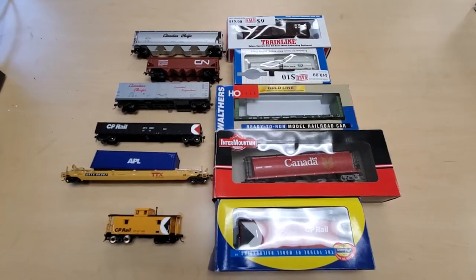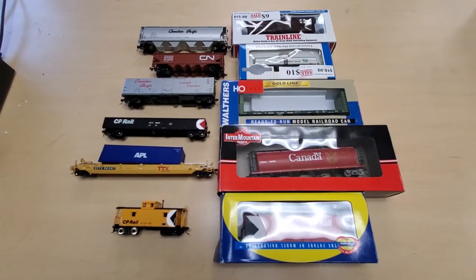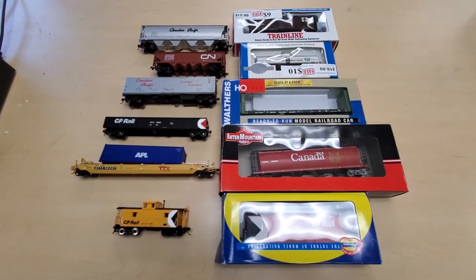Hey everyone, it's TrainGuy1969, welcome back to my channel. Today we're going to take a look at a different type of train set, but before we get there I want to give you a little bit of background on it.